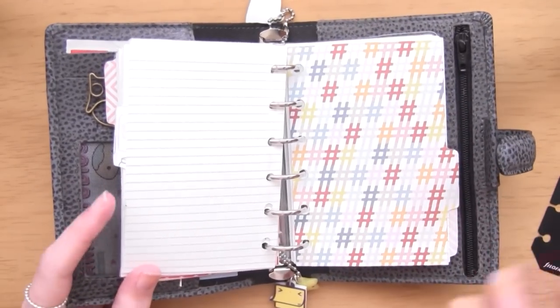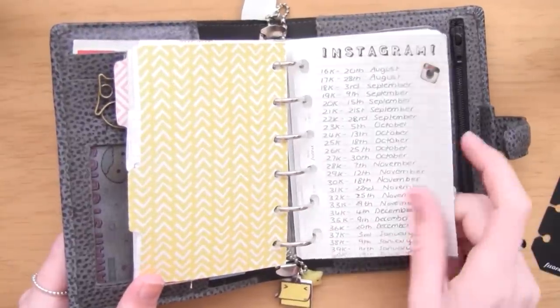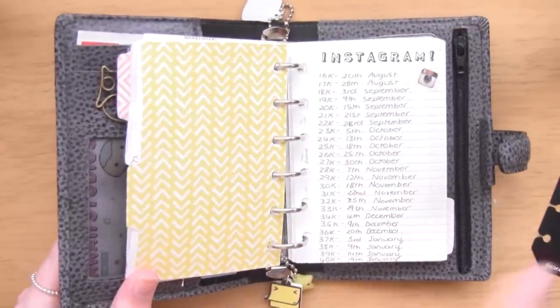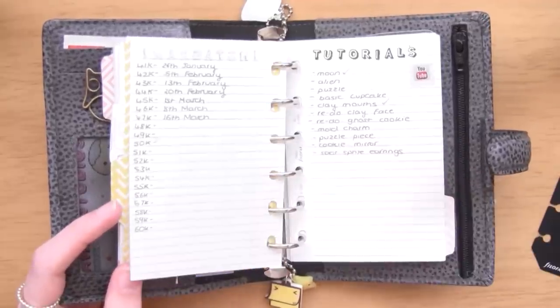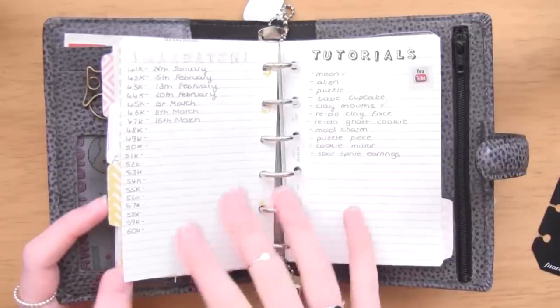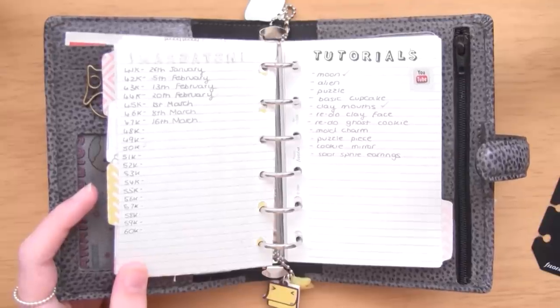The tab after that is full of hashtags, which I love because it's like YouTube and Instagram - all my social media stuff. Just like in my personal planner, I have a page where I track my Instagram followers. I started noticing around 10k that my followers were going up really quickly and I really wanted to track them. I'm about to hit 48,000 - I'm at 47.9k - so that should be coming tomorrow or the next day, which is really exciting.